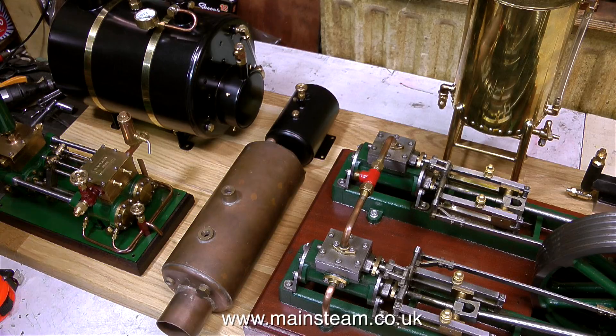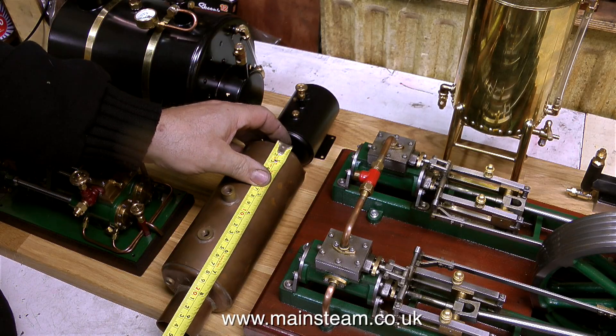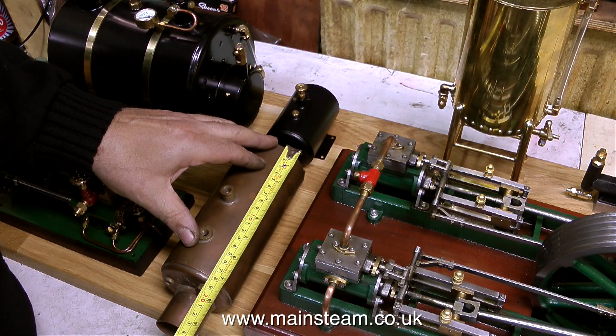This steam plant is going to have a horizontal condenser. To give you some idea, this is a small model centre-flue boiler — it's roughly the right size, about an inch too long — but you get the idea. It's going to fit there, in the same plane as the gas tank, so it looks okay.